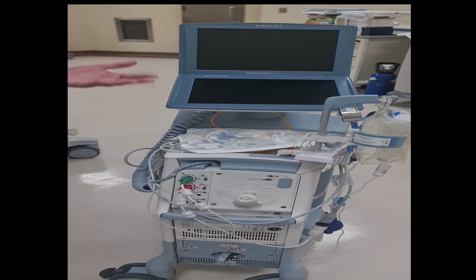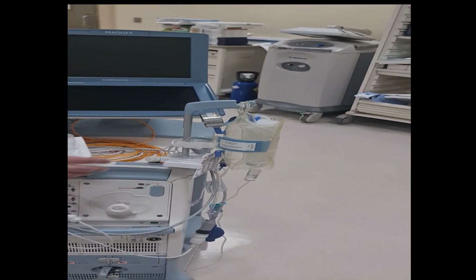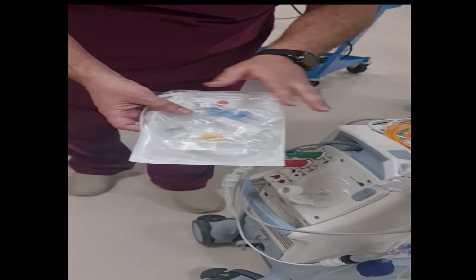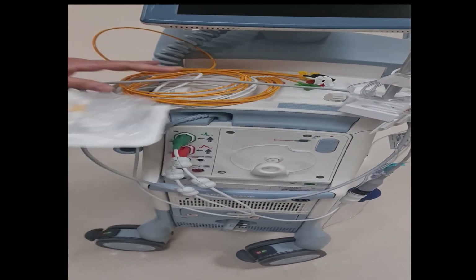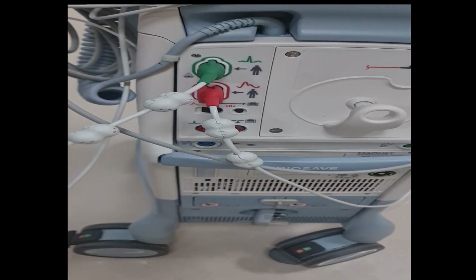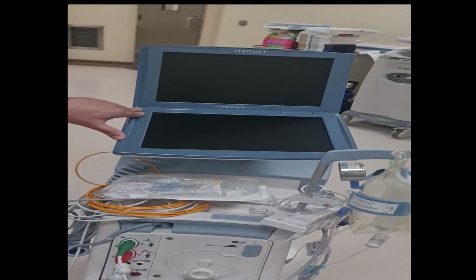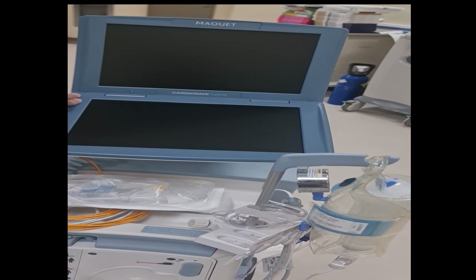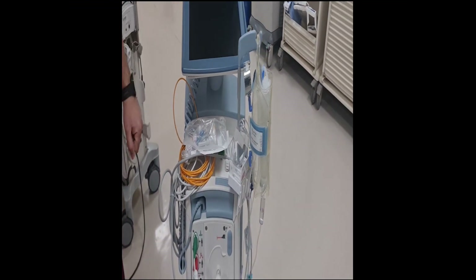Let's start from the beginning. This is the pressure monitoring setup — it's a pressure dome with heparinized saline in a pressurized bag, and this is the invasive pressure tubing. These are the ECG cables. If you can see, one port is for ECG and the other is for pressure. In the IABP there are certain trigger modes: if you want to trigger by ECG there is an ECG option, and if you want it triggered by invasive pressure that option is available as well.